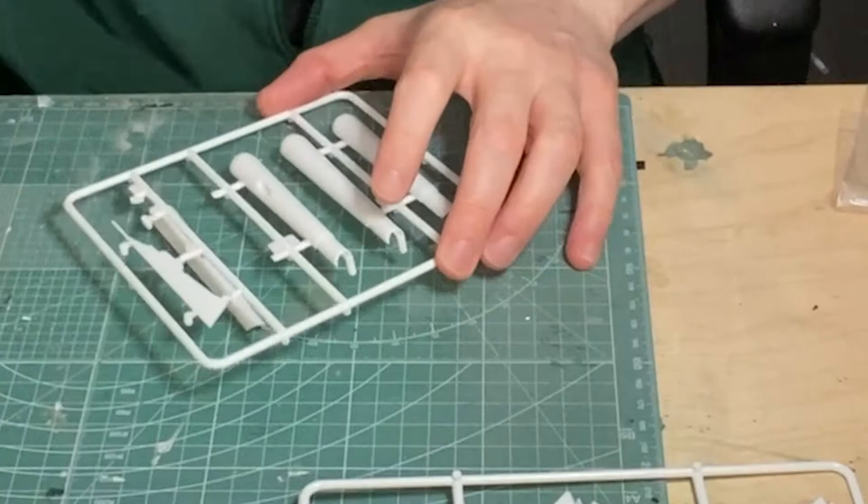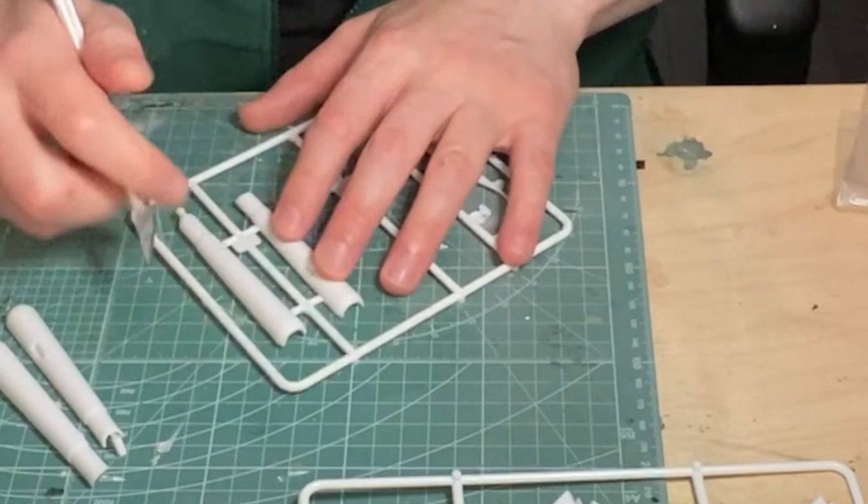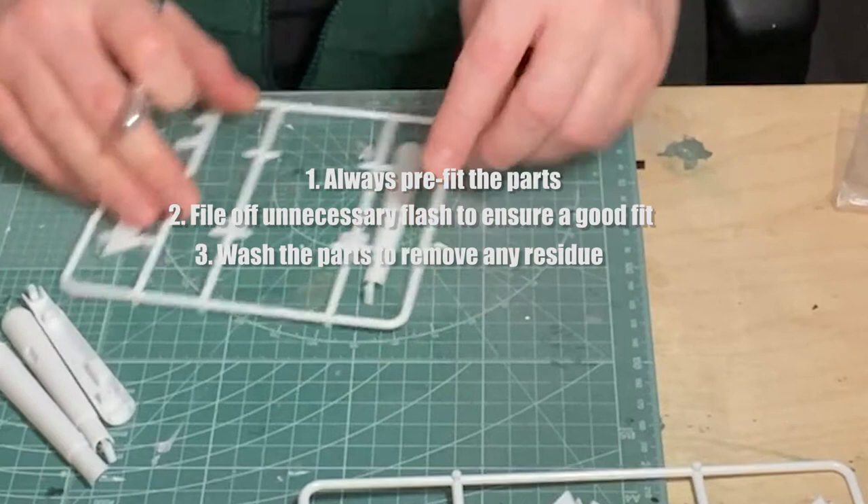As always I'll start by pre-fitting the parts, filing where necessary, washing the parts, and I'll light block with the usual black and silver. These are very important steps to ensure a good finish to your build — always pre-fit the parts, file off any flash where necessary to ensure a good fit, and wash the parts to remove any residue.